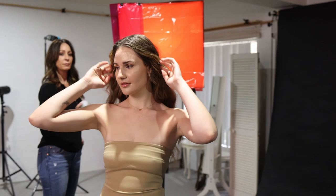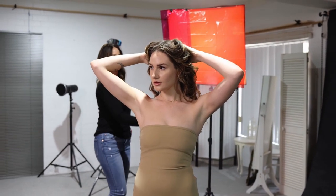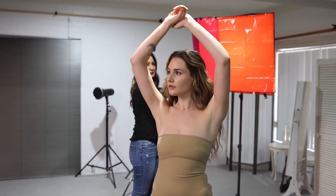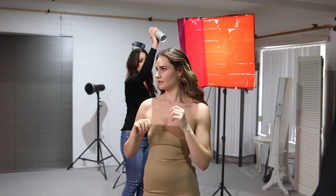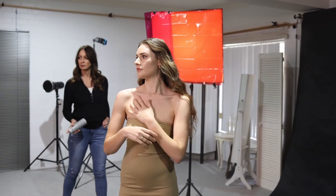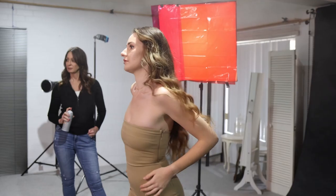Now we're just going to use a little bit of smoke in the background. A little bit of smoke in a can, just to spray around, to give us a bit of atmosphere and for those gel lights in the background to have a bit more of an effect. We don't use too much because we don't want the place to fill up. You can see that's the effect we get.